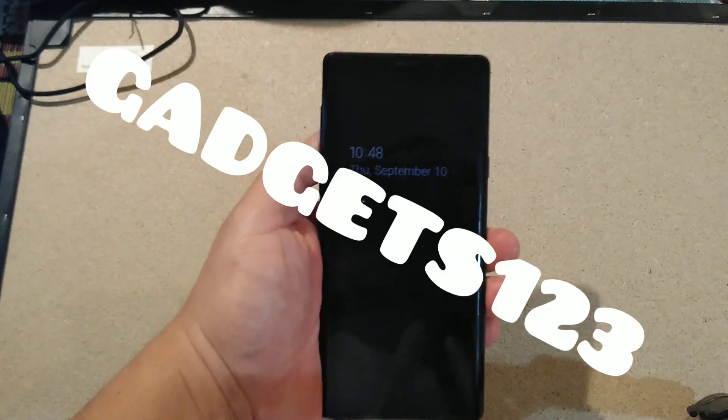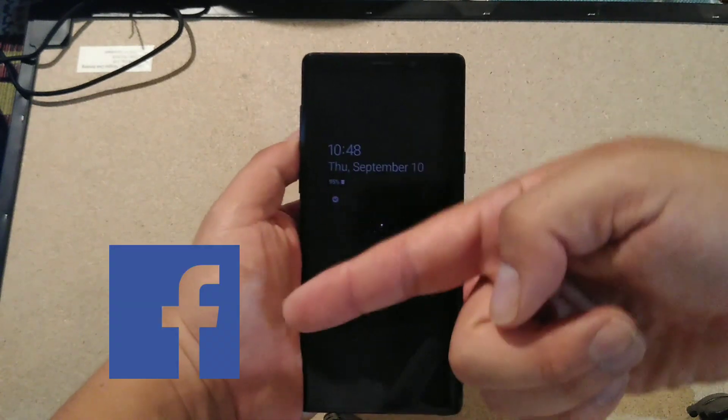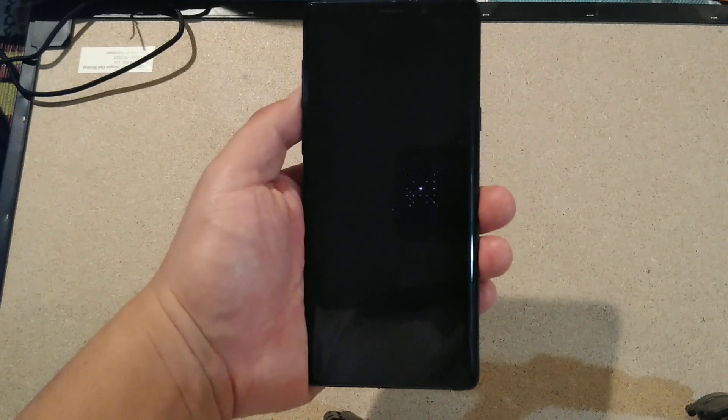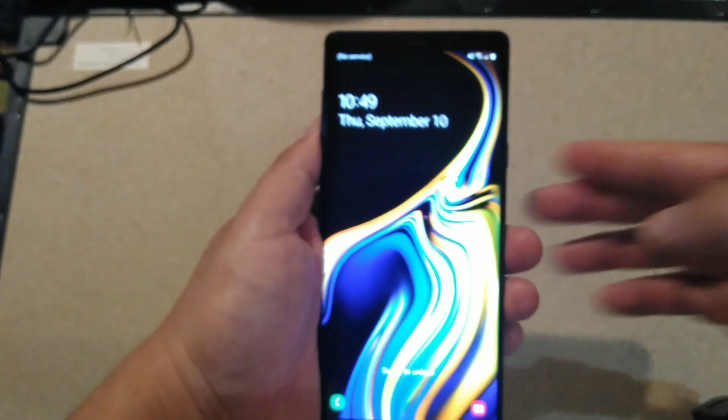Guys, welcome back to Gadgets123. Thanks again for checking out the channel. Check the links here for great content, discount codes, and so forth. Alright guys, let's get on to the video.